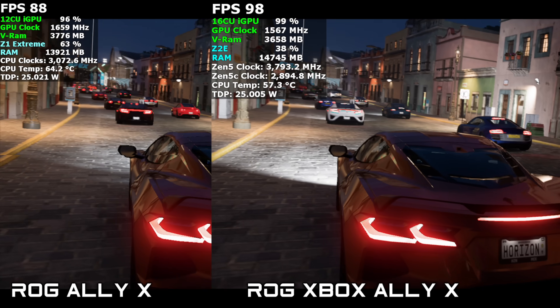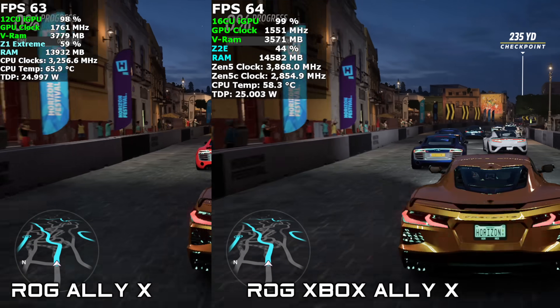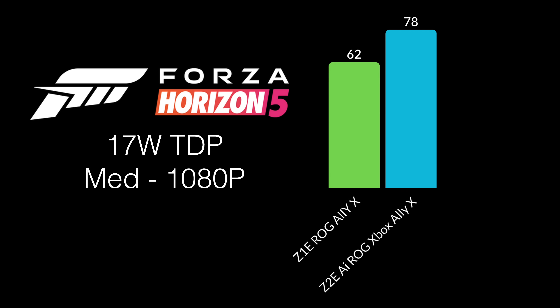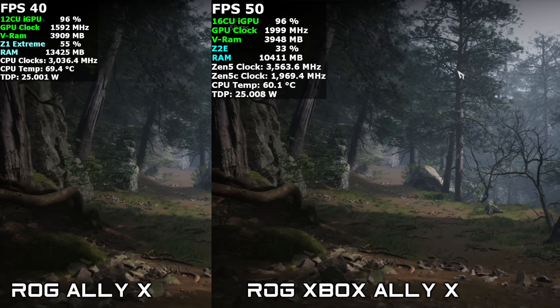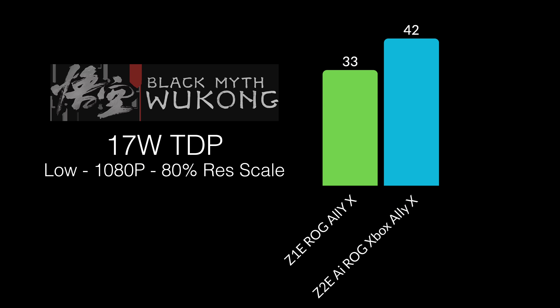In Forza Horizon 5 at 1080p medium with no scaling, the Z1 Extreme averaged 76 FPS and the Z2 Extreme reached 84 FPS at 25W. At 17W, the Z1 Extreme sits at 62 and the Z2 Extreme at 78. In Black Myth: Wukong's built-in benchmark at 1080p with 60% resolution scale using FSR and no frame gen, at 25W the Z1 Extreme managed 44 FPS and the Z2 Extreme hit 53. At 17W, the Z1 Extreme averaged 33 FPS and the Z2 Extreme reached 42.